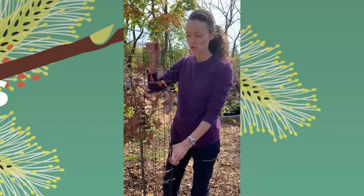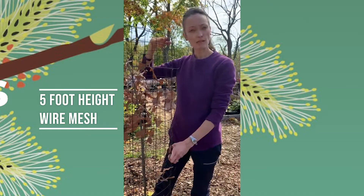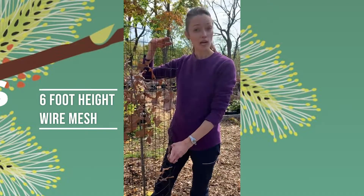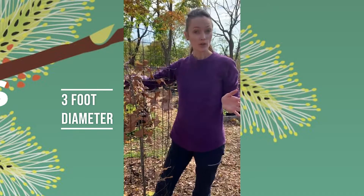Protect your trees with these cages. We're going to have them at Redbud. Often it's expensive and cumbersome to buy a big roll of this, so we'll have them here. We'll have a five-foot height, which is what this is, and a six-foot height as well — two-foot diameter and three-foot diameter options for larger trees. I like to put a cage on that's big enough to accommodate all of the branches of my newly planted tree to give it a good start. I hope that's a good tip for you and we look forward to seeing you.